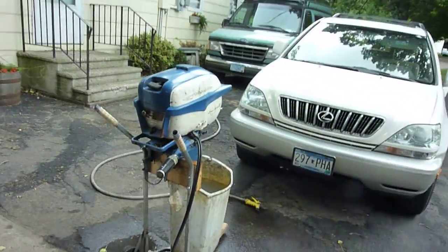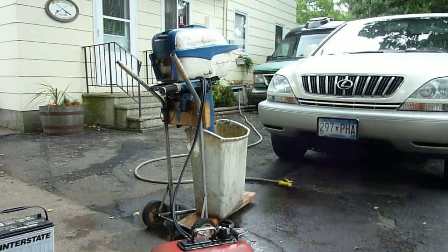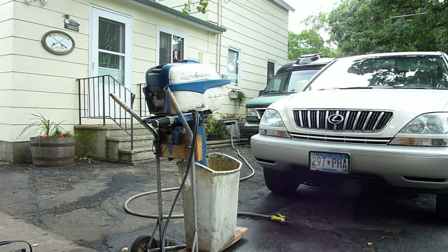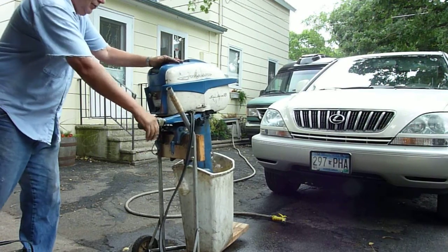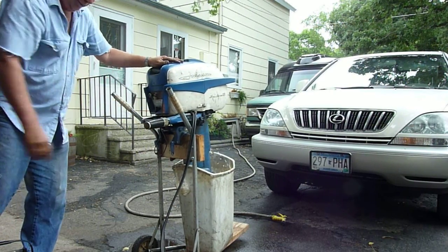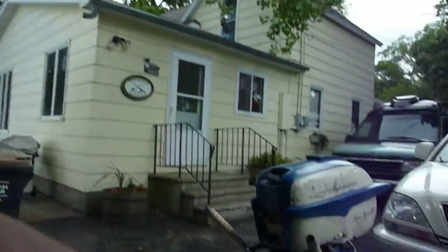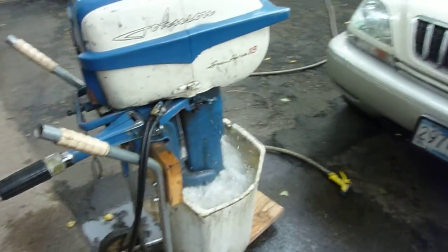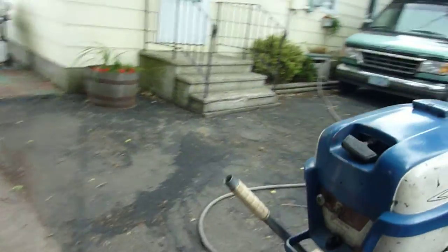Now I've got the cover on, so I'll just try to start it the regular rope way. Started on the first pull. As you can see, it pumps water just fine and idles down really well.